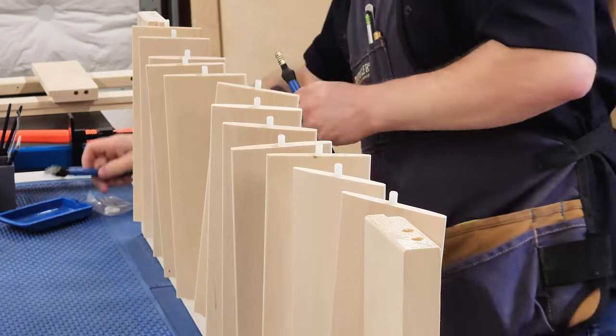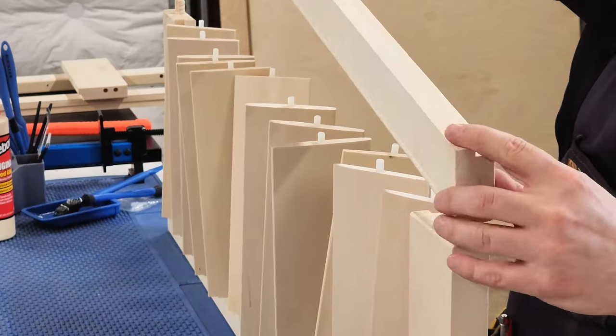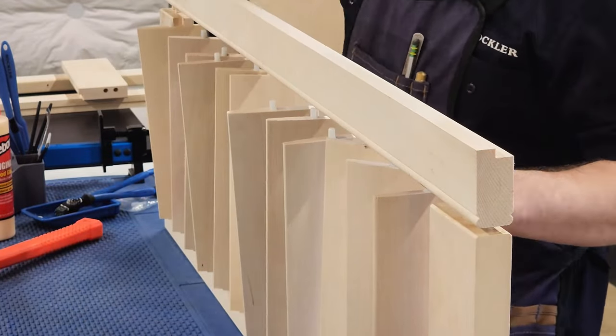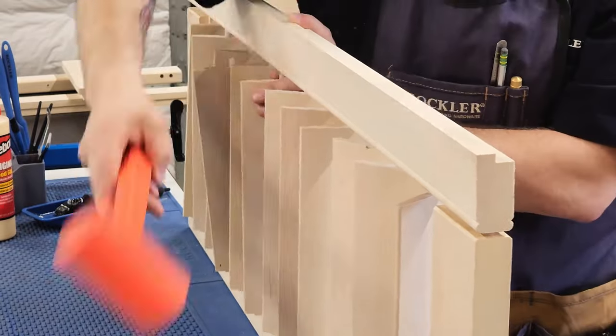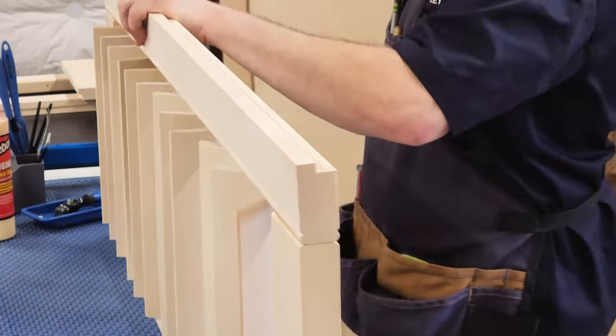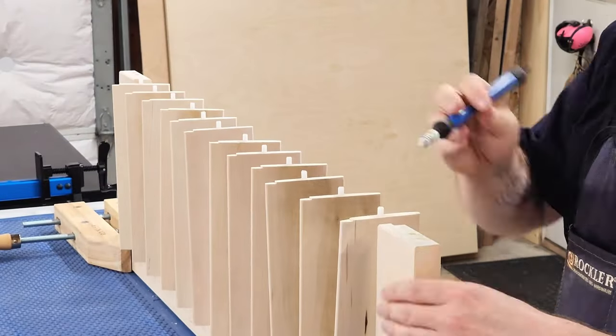If you're doing a glue up with dowels, Rockler has silicone glue brush sets made just for the occasion. For this glue up I found it helpful to slowly bring down each side of the stiles while aligning the louvers with the holes. This is probably the only tricky part of this whole build, but with some patience I got it done. The second one went much smoother.